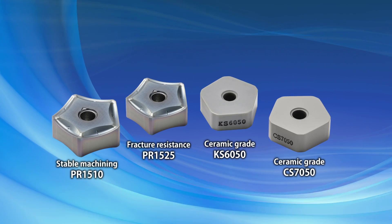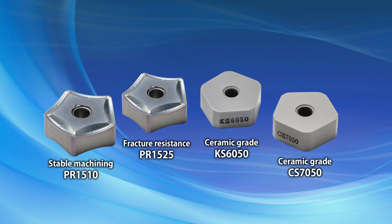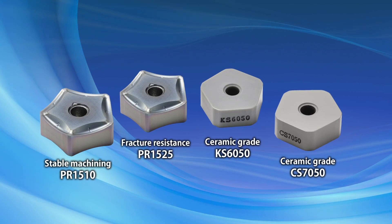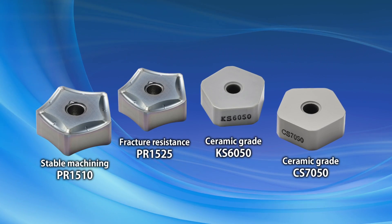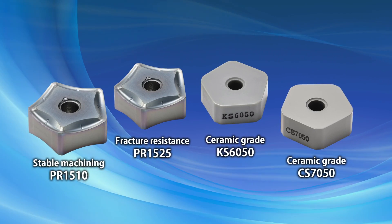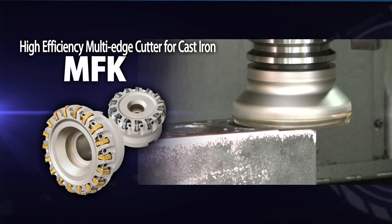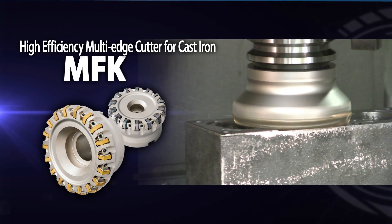Other grade options include PR1510 for stability, PR1525 for fracture resistance, and KS6050 and CS7050 ceramics for high-speed cutting. The MFK high-efficiency cutter is the answer for all your cast iron milling applications.